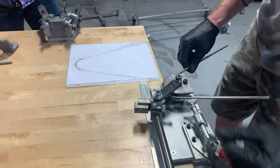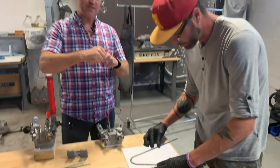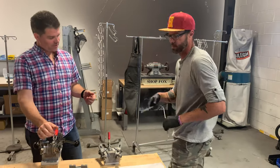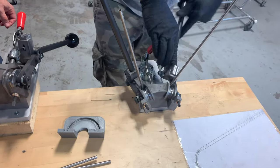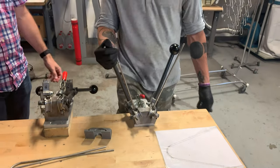One of the challenges with bending anything — but titanium in particular — is that it's really speed sensitive. He's got to count the timing of each of these bends, and they really need to be bent at the same speed, the same velocity.